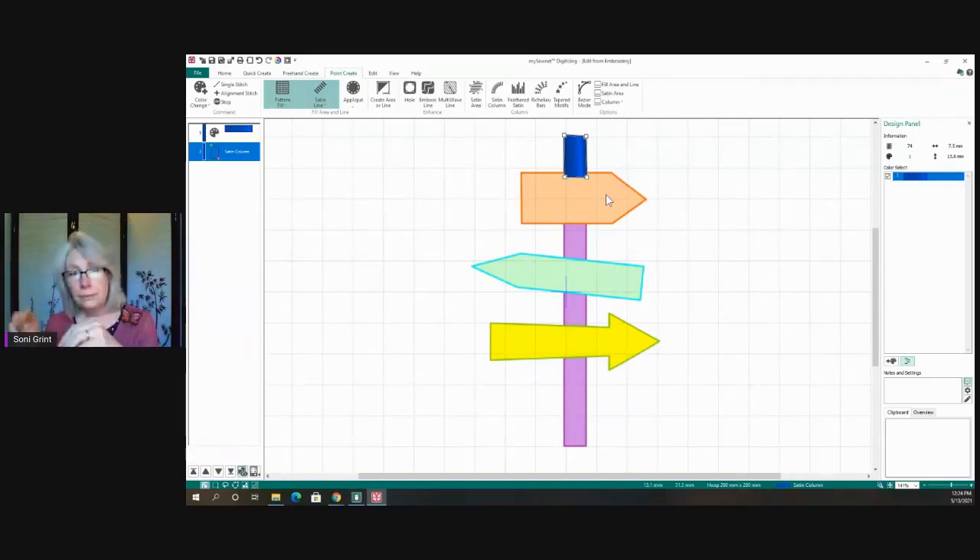Great question about maximum width for a satin stitch versus when to switch to a fill: generally my max is around eight to nine millimeters — basically the width of a sewing machine satin stitch. Beyond that, switch to a fill. However, you can add texture patterns to a satin stitch to break it up if it's a little wider. But in general, seven to nine millimeters is about your maximum width for a satin stitch.